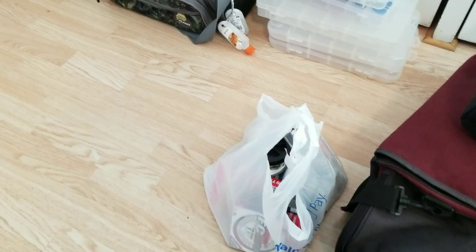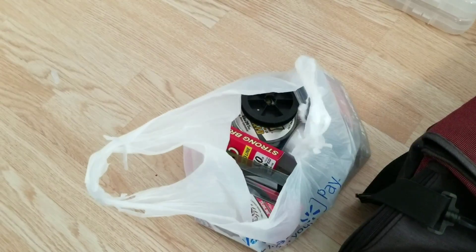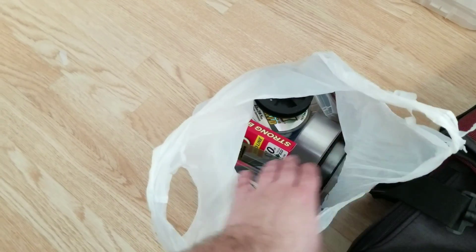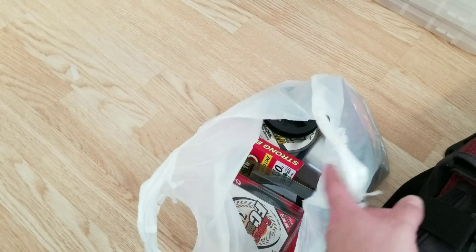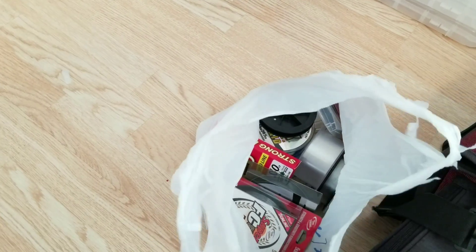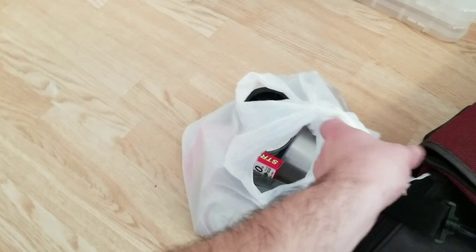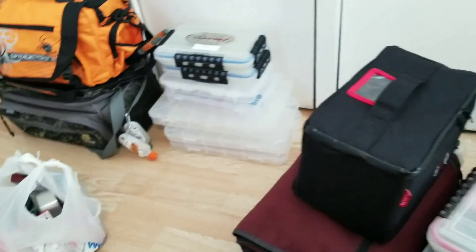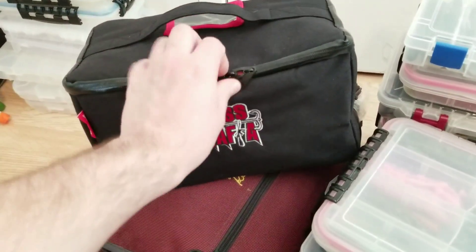First up, I just got a huge bag of line. I won't go into huge detail but I got everything from fluorocarbon mono, braid, finesse fishing, flipping, cranking — anything you really need is in there. Got Strong Braid, Ardent, FC Sniper, Suffix, Sunline, Seaguar, and maybe a few others. I don't really have a setup for it right now so it's just in a Walmart bag.